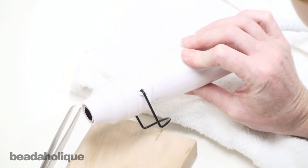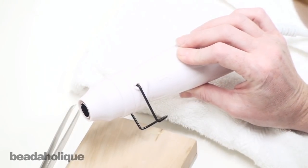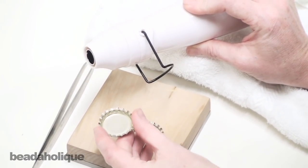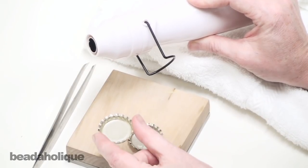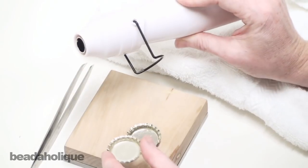I'm using a heat gun. This is used for rubber stamping and other applications and they're pretty readily available. You can also just go ahead and put your bottle cap with the liner in it on the hot plate below your coffee pot where the carafe would usually go for about ten to fifteen seconds, and that's going to have the same effect as this heat gun.